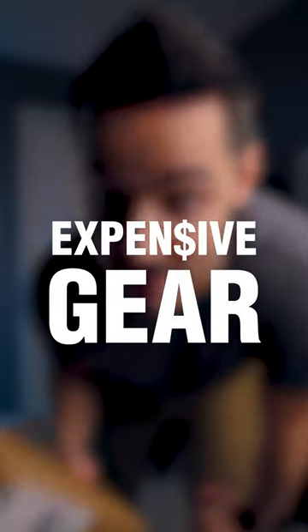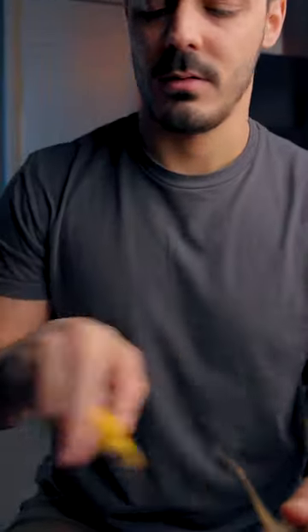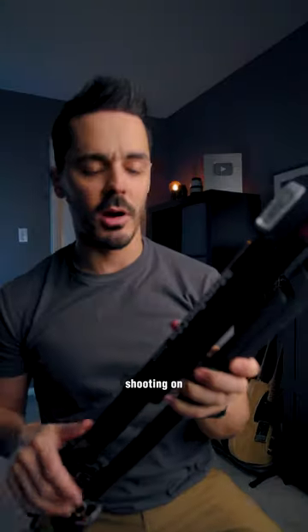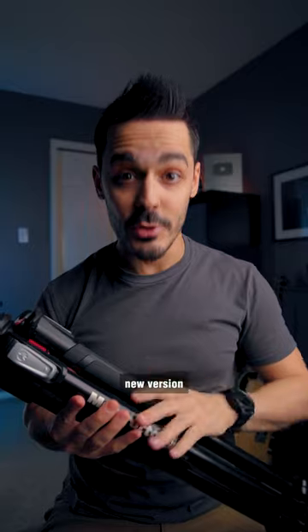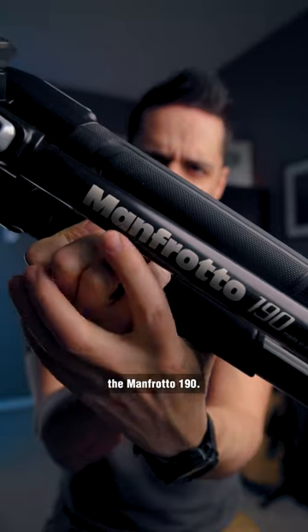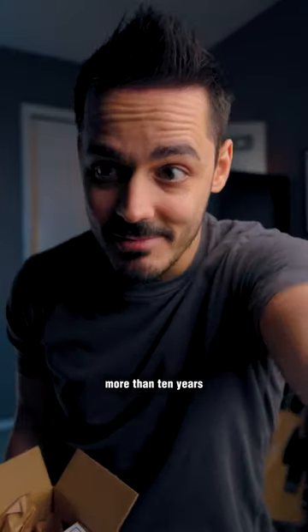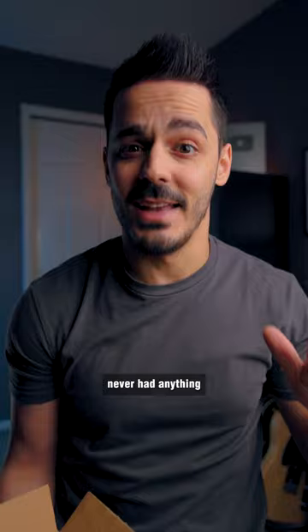Is it worth buying expensive gear? This is the tripod that I'm shooting on right now, or at least this is the new version of the same tripod that I've had for the last 10 years — the Manfrotto 190. It's a great tripod because it's lasted more than 10 years and I've never had anything break on it.